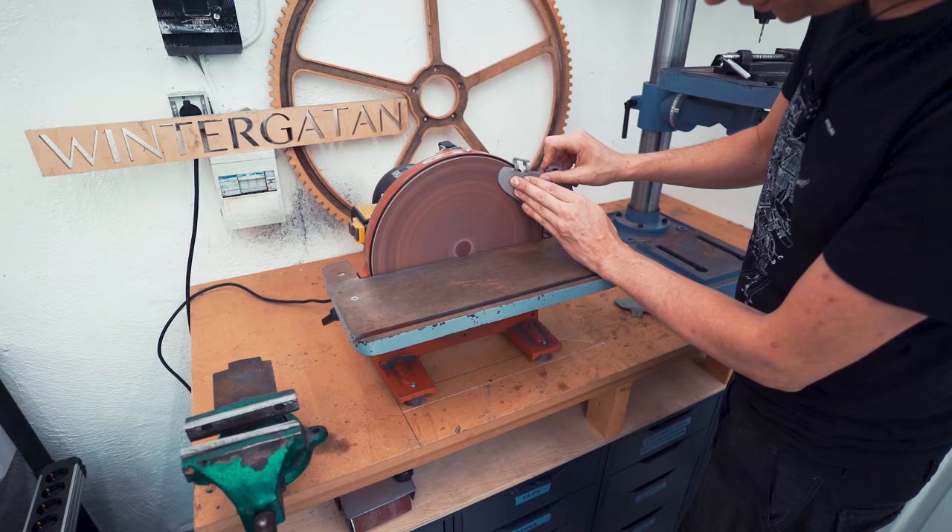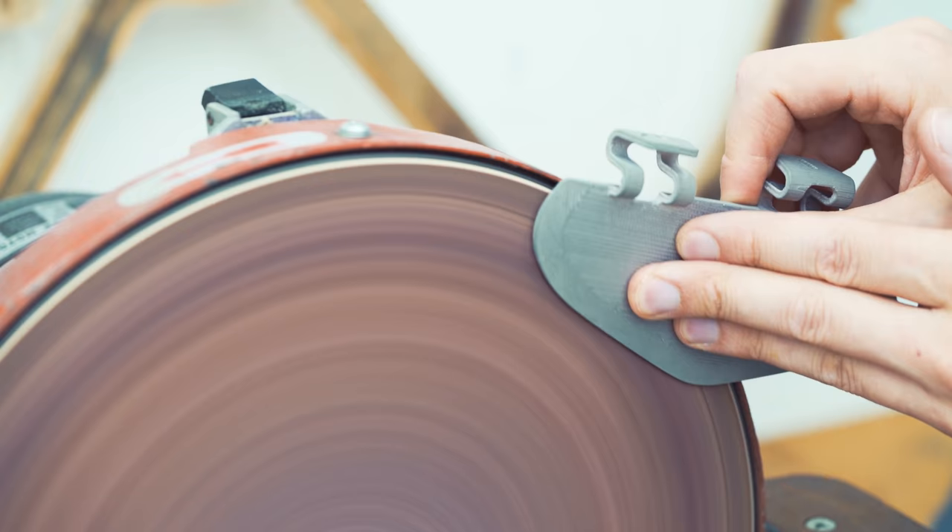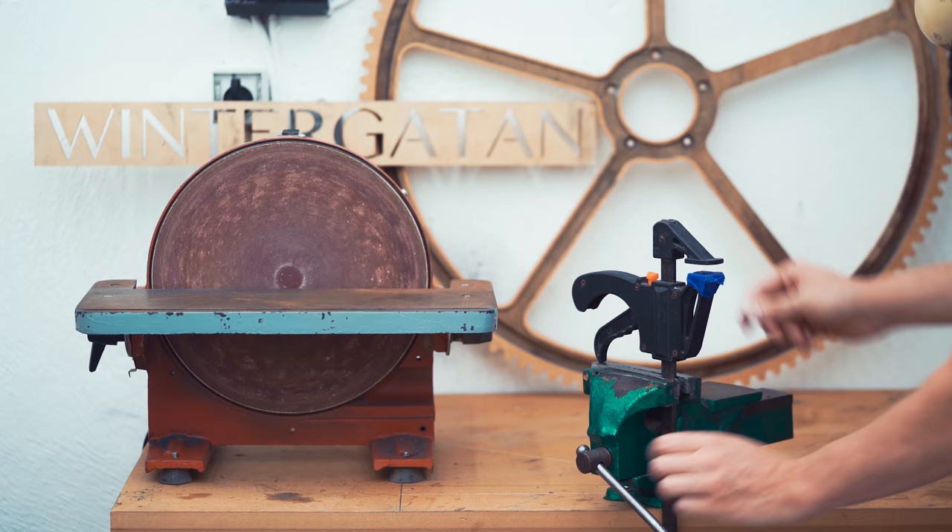I started out using the disc sander, but I couldn't access all areas and I couldn't see the immediate result. So I went over to using a flap disc instead.